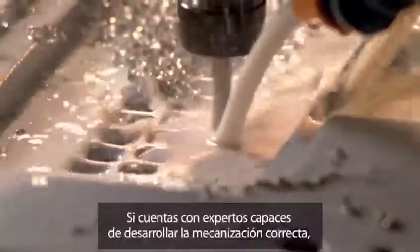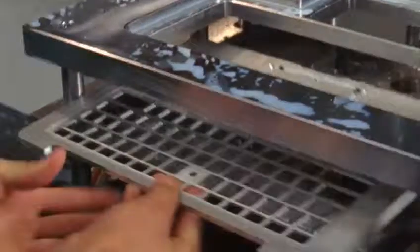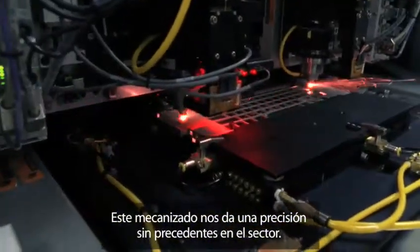If you have the expertise to do that machining correctly, you can achieve an assembly method that is simple enough that we can get it right every single time. Machining enables a level of precision that is just completely unheard of in this industry.